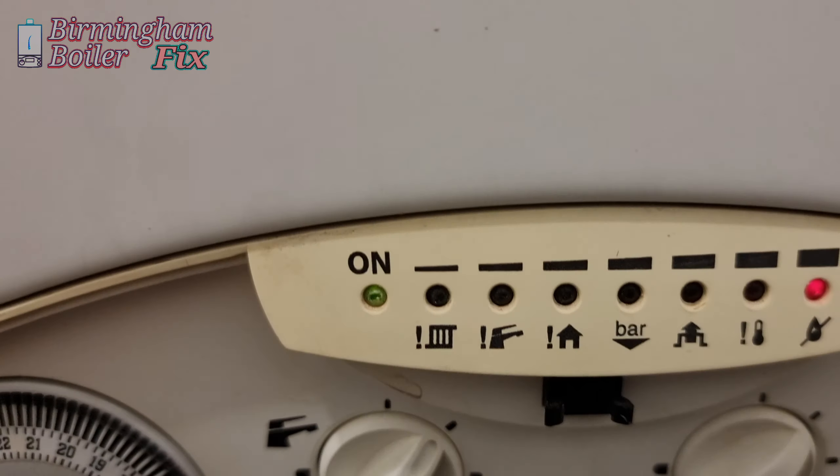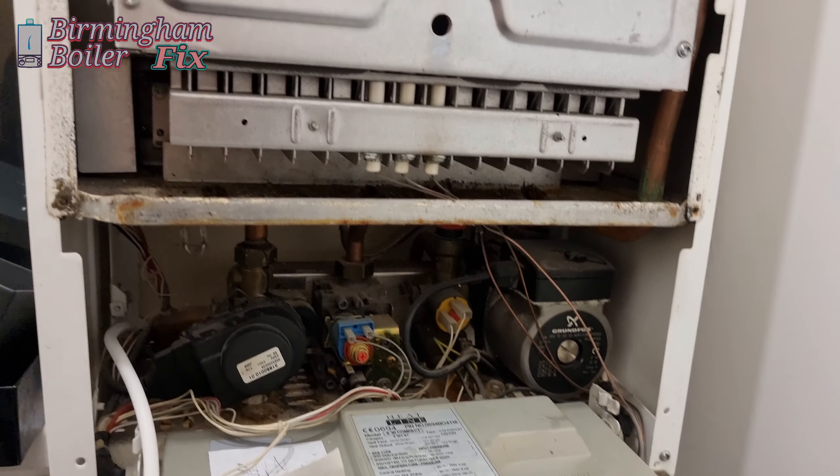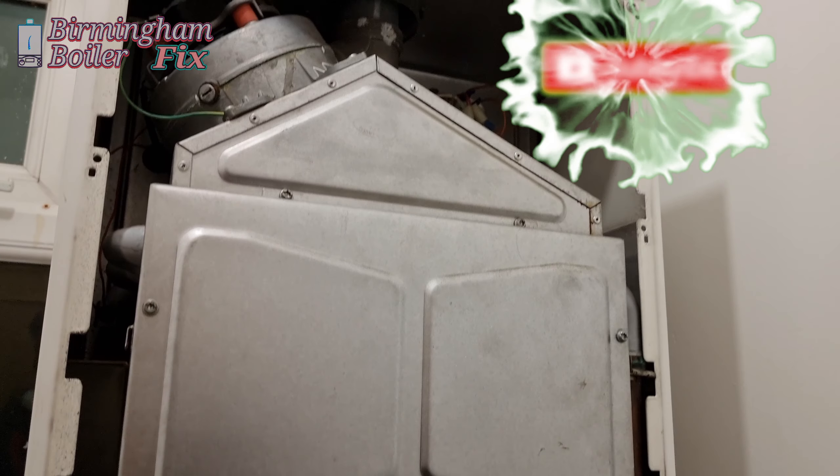If your boiler is broken down in Birmingham, Solihull area — domestic or commercial — give us a call. We repair all boiler makes and models.